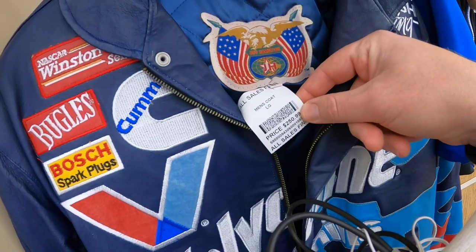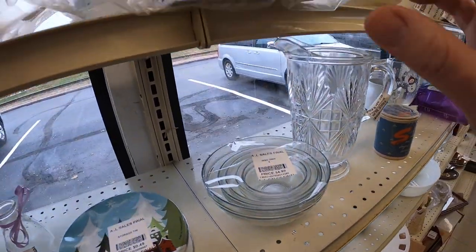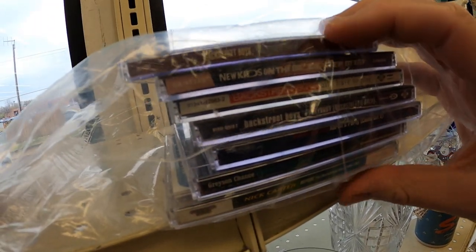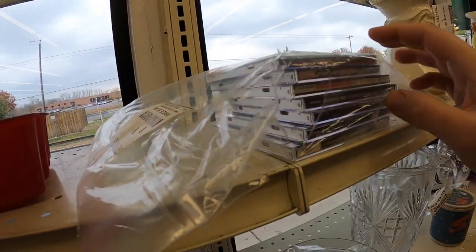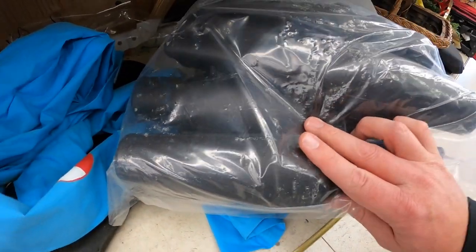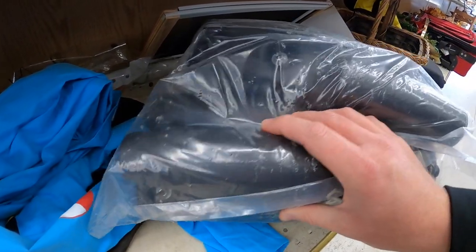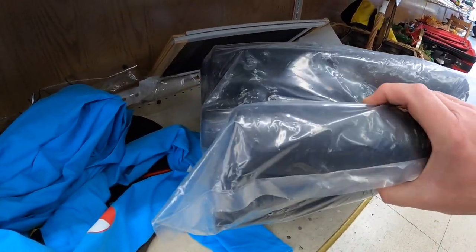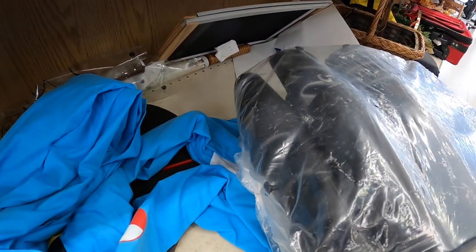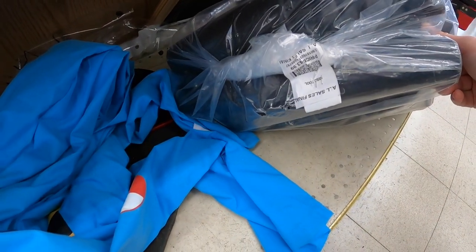This jacket is killer but the price tag is $2.50. We got a boy band CD collection here - Backstreet Boys, New Kids on the Block - $1.99. These right here - I'm pretty sure I know what they are because I've sold them before. I believe these are legs for a Sleep Number bed. $4.00 - yeah, I'm going to take a chance on this.